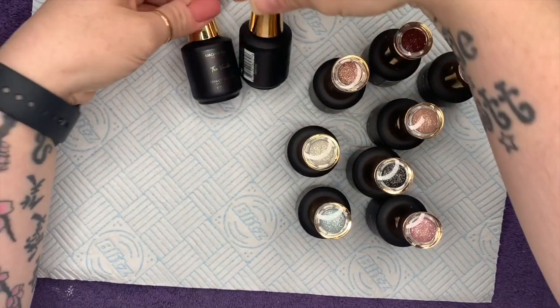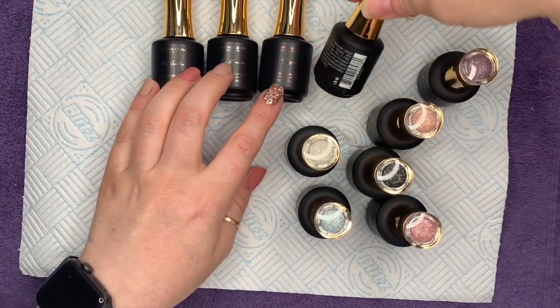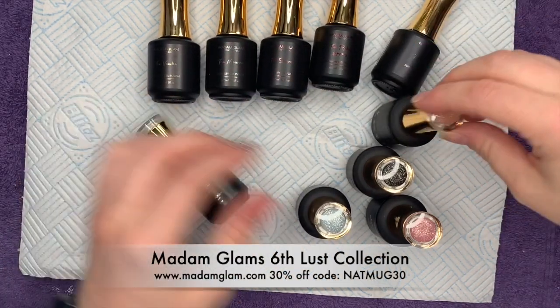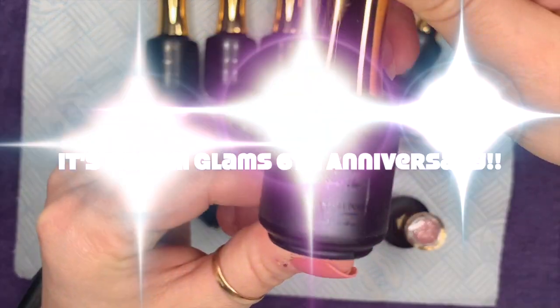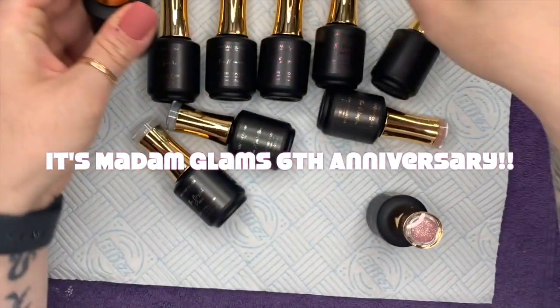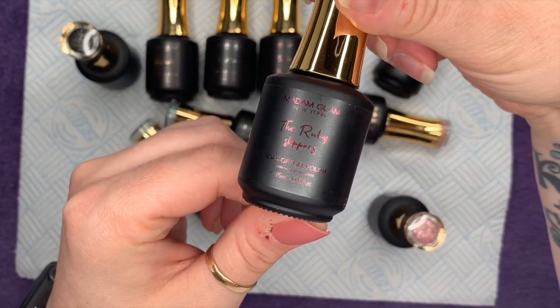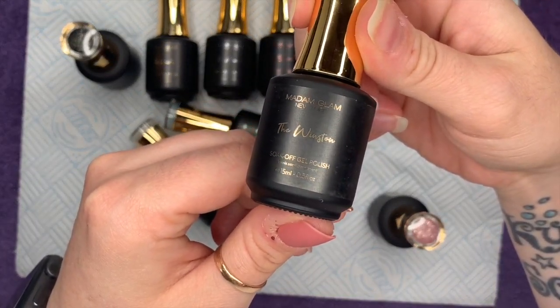Hi everyone, welcome back to a new video. Today I have a brand new collection from Madame Glam called the Silk Luster collection. It is absolutely beautiful — they've changed the bottles up for this collection and everything. They look super elegant, glamorous, classy. I absolutely love this collection, I love the names.